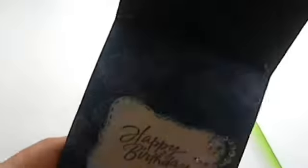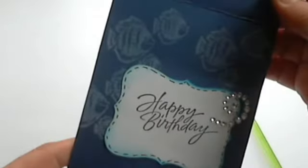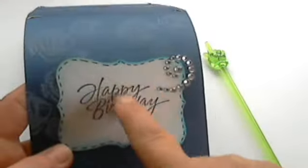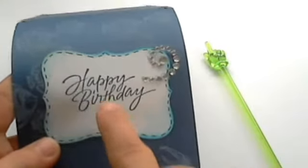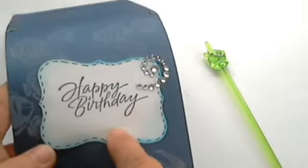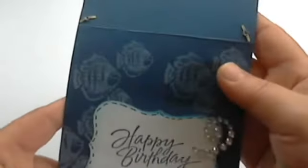And then on the inside, I stamped those little fishes in Moonlight White — it's a brilliant stamp and I know you can't see the shininess of it but it is shiny. I had this little die cut that I had cut out on my Cricut that was left over from a previous project, so I used that. I just did some faux stitching along the edges and again some of that distressing with Salty Ocean, and the happy birthday stamp here with another little swirl.